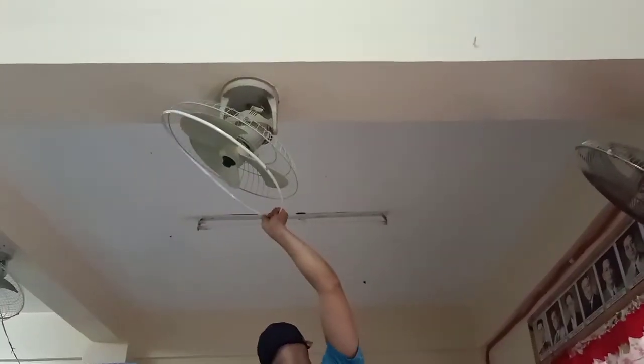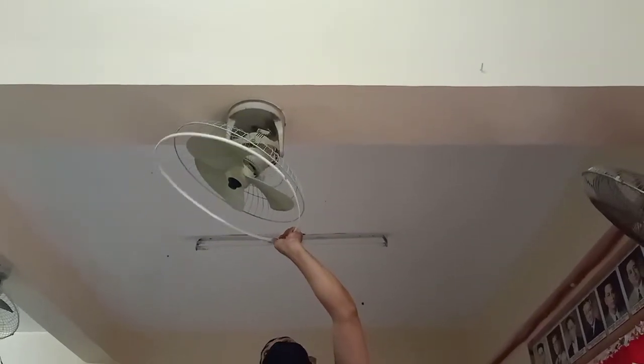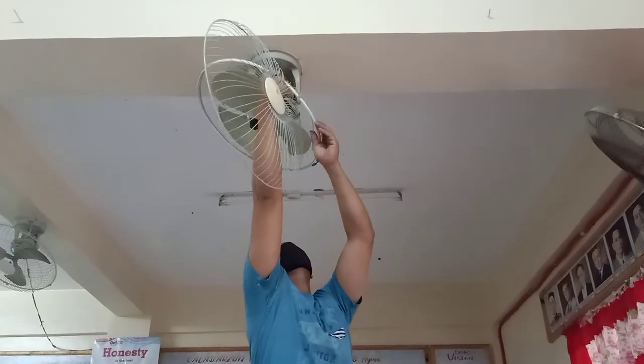So guys, ngayon sa tingin ko okay na yung aking nagawa - yung pan blade, pagkakabit at saka yung pinaka-lock niya. So ibabalik ko na ngayon yung pinakang cover ng fan.